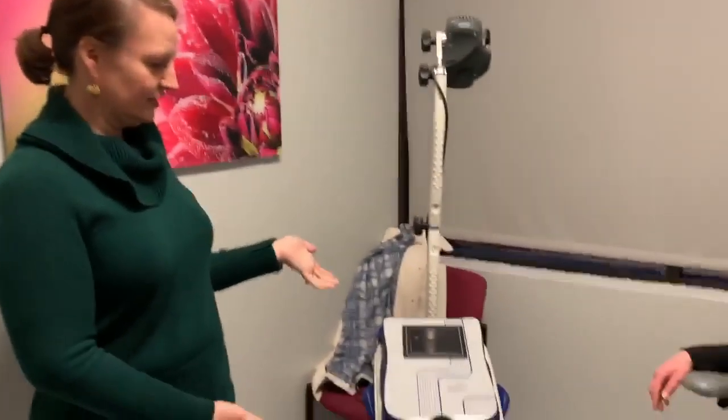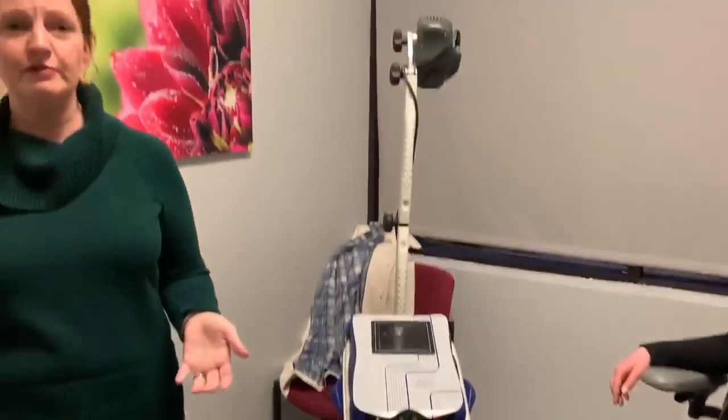Hey guys, it's Dr. Carter here at Lexington Podiatry, and we're going to show you about a great new tool we have in the office. It's our new MLS pain laser, and this is a laser that we use for a bunch of different conditions in the office.